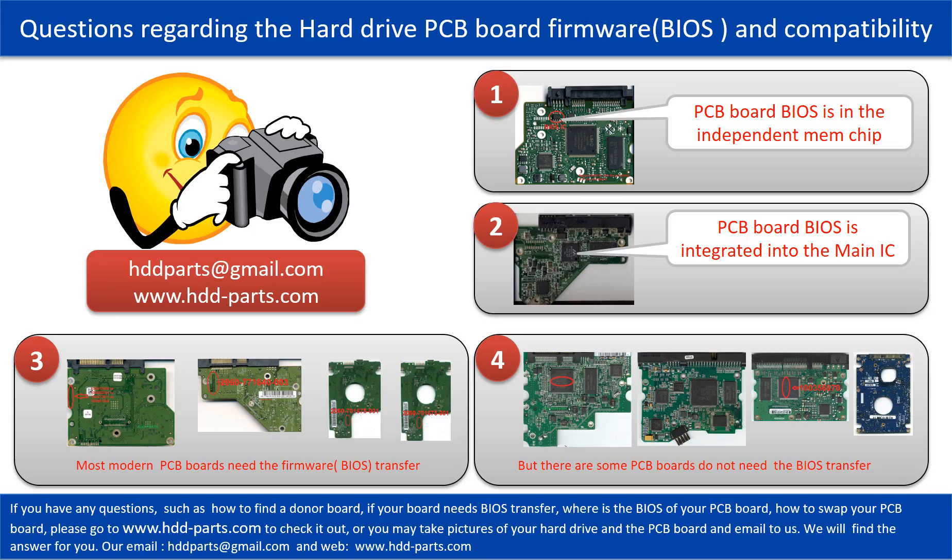We receive many questions regarding the hard drive PCB board firmware, also called the hard drive PCB board BIOS, and PCB board compatibility. So let's talk a little bit more about this in general. Some PCB board BIOS are in an independent memory chip, as the first picture shows. Some PCB board BIOS are integrated into the main IC, as the second picture shows.